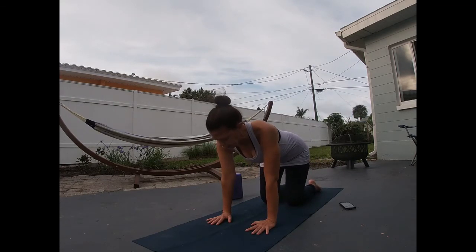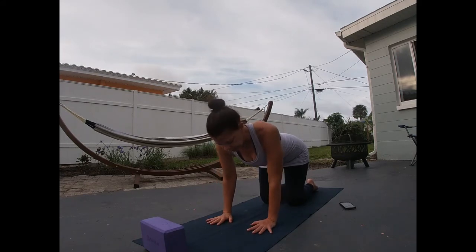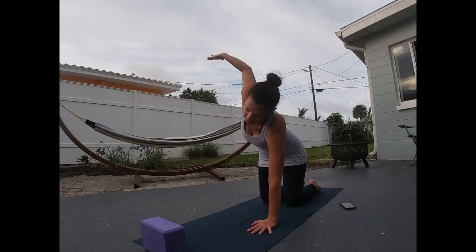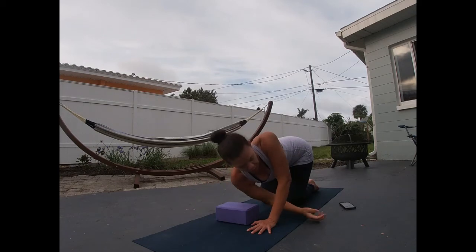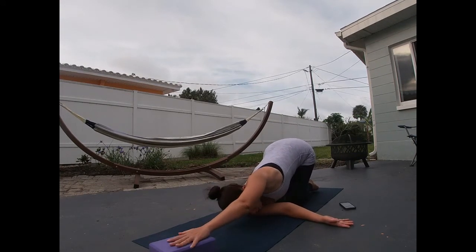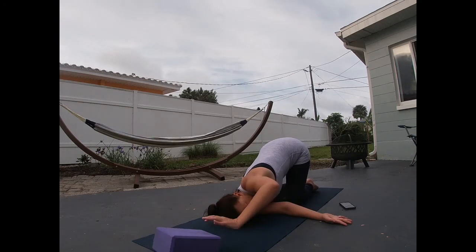Coming back to neutral again — this is where your block can come into play if you like. Press the left hand into the earth, pressing your feet into the earth. Inhale that right arm high to the sky, looking up, and then exhale — thread that needle through. Your shoulder may come to the floor, or you can use a block. Your head may come to the floor, or you can use a block. If everything comes to the floor, you can extend that left arm out long, pressing it into a block and really extending that left side body.